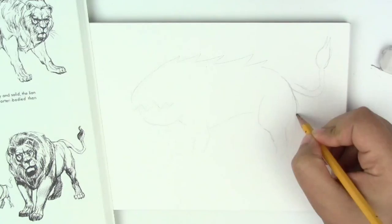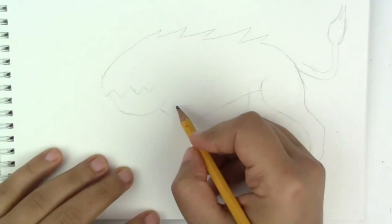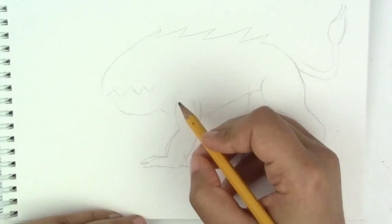Hey guys, this is Jackie your nerdy crafter, and today I wanted to share a kind of first experience with watercolor. As you can see, I wanted to sketch a monster — if you know me, you know I love monsters.